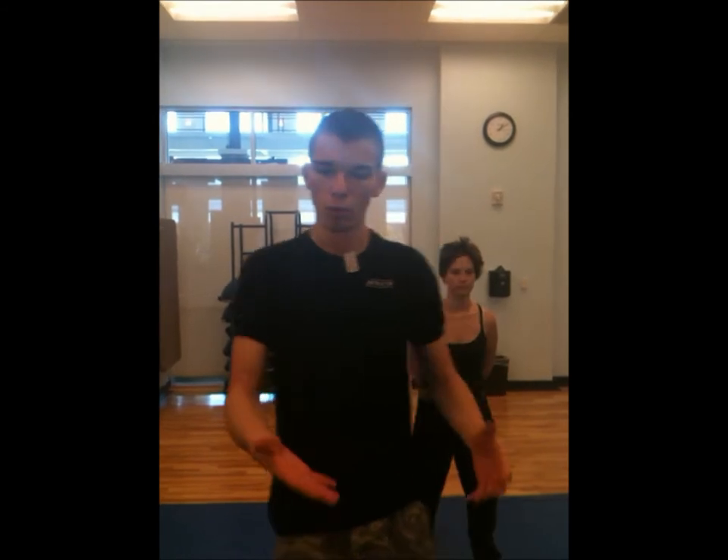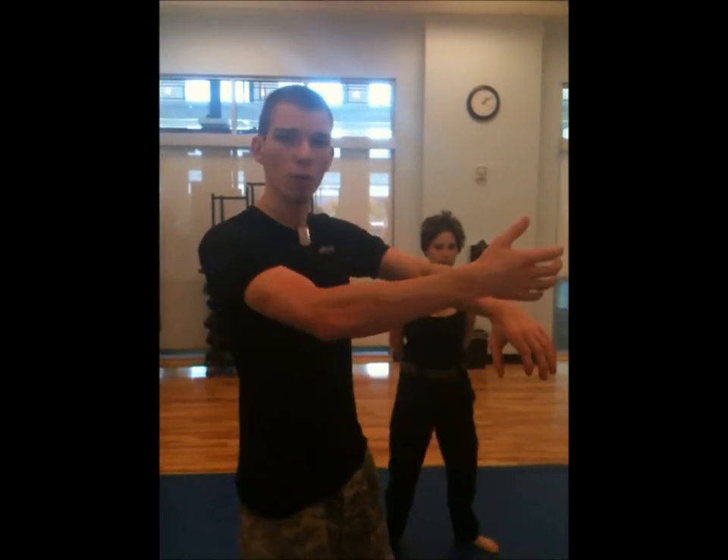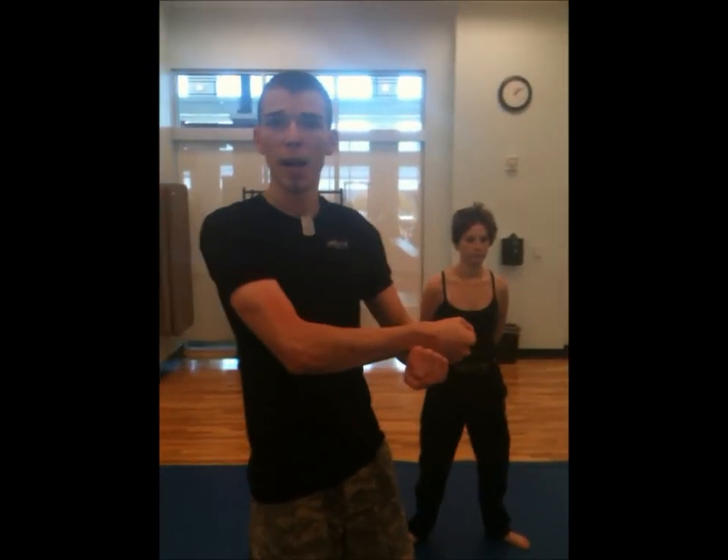This is Real World Self-Defense, and we're going to be demonstrating the guard along with the arm bar from guard. The guard is when somebody gets on top of you, or when you roll them off of the mount — you have the opportunity, instead of trying to get away from your attacker like you normally want to do, to close your legs around them and interlock your ankles from behind.